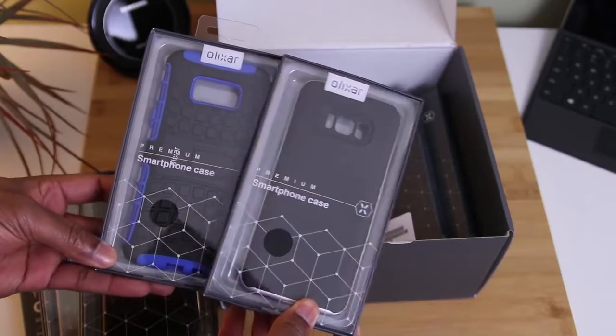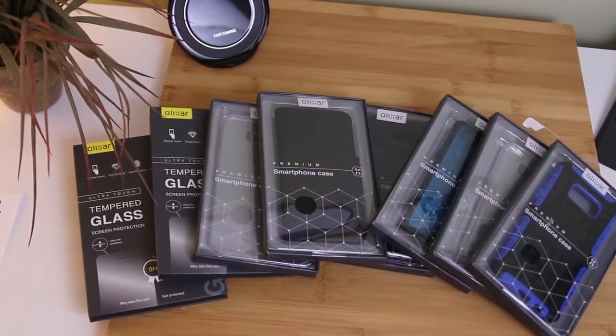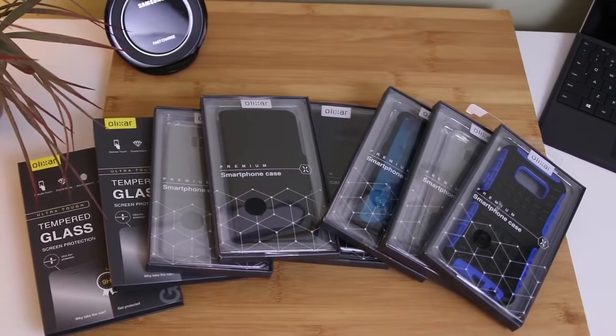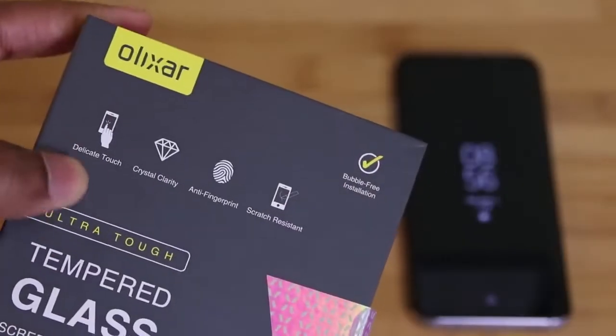But today we're gonna focus on these tempered glass screen protectors and the cases that they've sent me. As you can see, there's quite a bit of things here for me to review, and we'll get to those. Because today we're starting with the tempered glass screen protector for the Galaxy S8+, and this one's brought to us by Elixar.